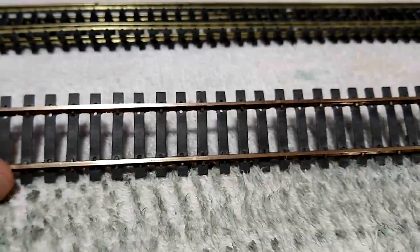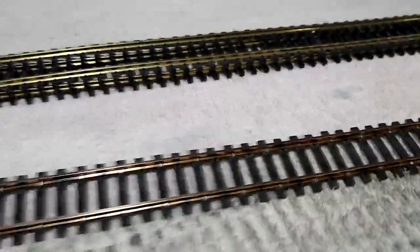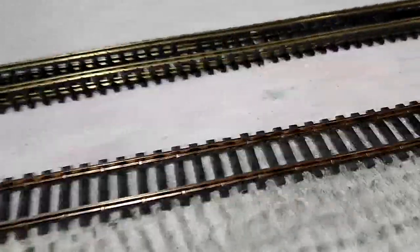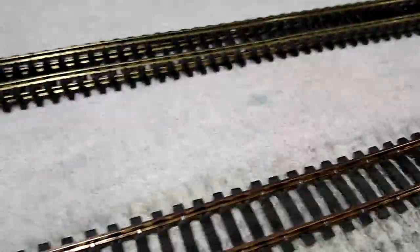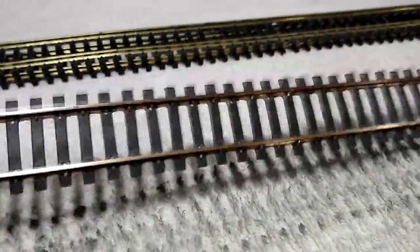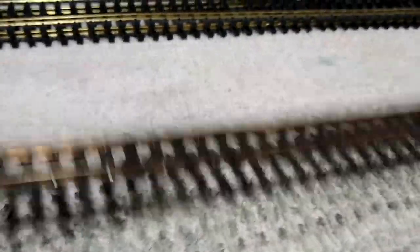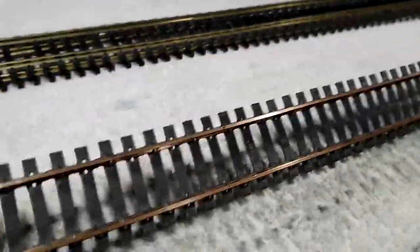I put it in front of a fan — I put a towel like this and have a big fan that blows on low all the time. I set it up there for about 15 minutes and it's pretty much dry. I could polish out all the discolorations still there from this probably 60-year-old track, but I don't need to.